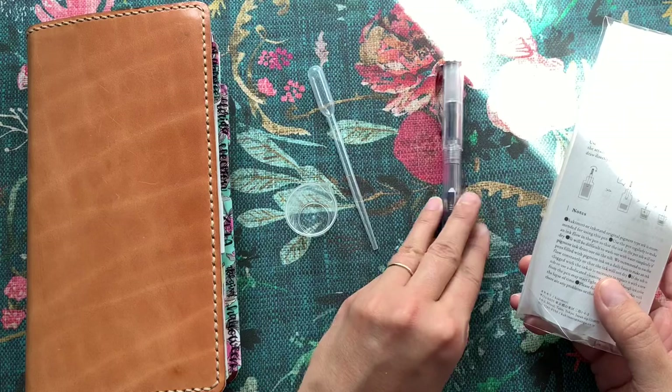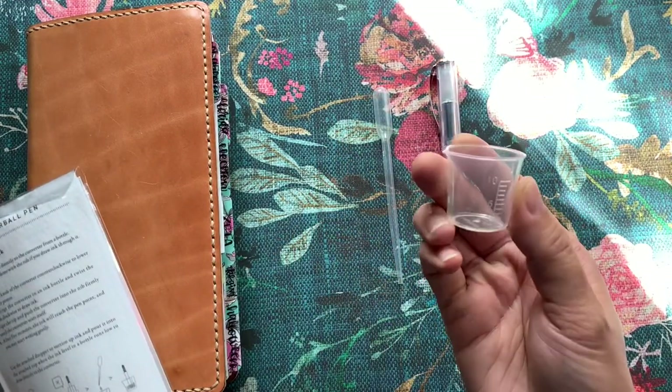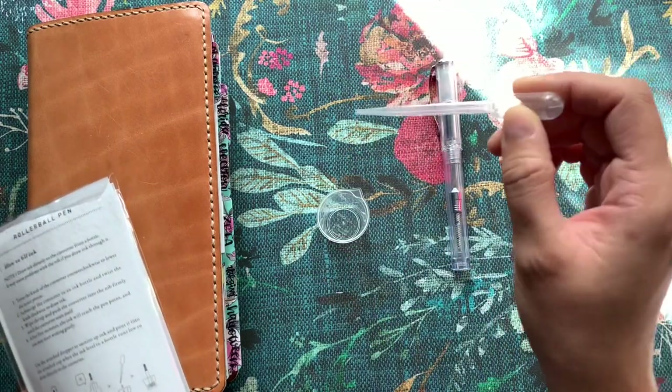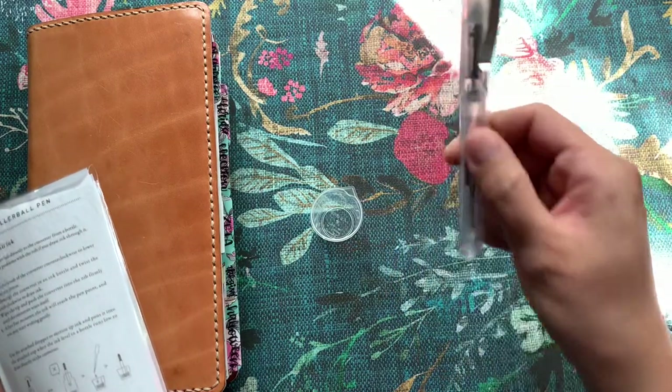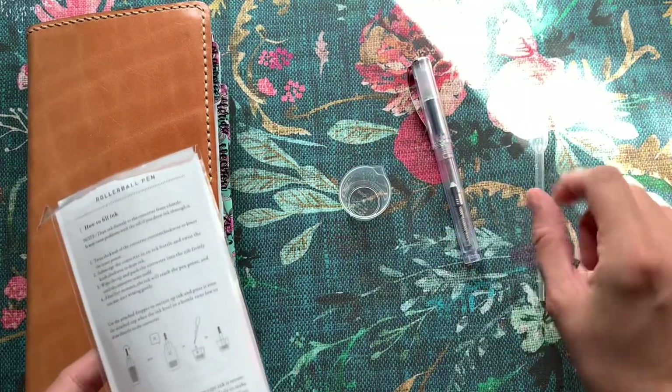So here's the pen. It comes with a pipette and this little tiny cup, so you can essentially take your fountain pen inks out of the bottle, put a little in here, and then fill this pen up if your ink is running really low in your bottle.